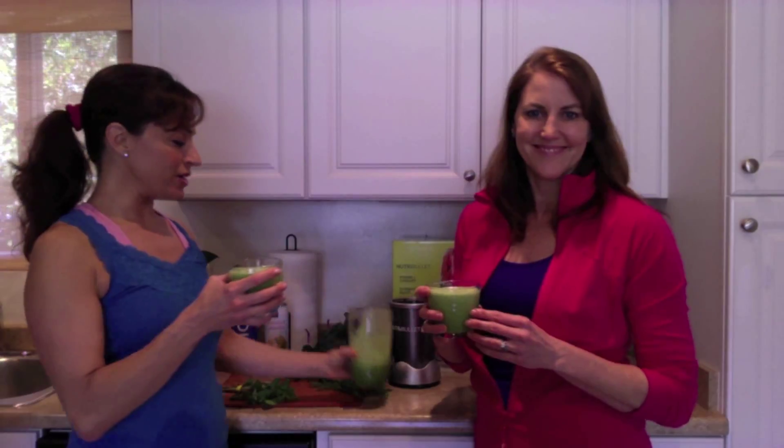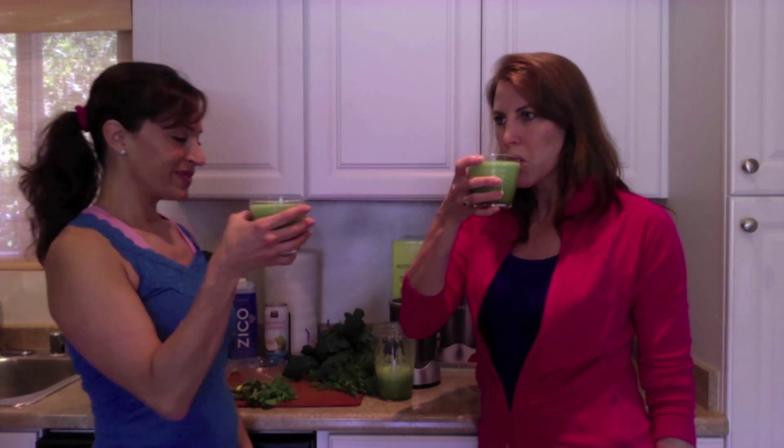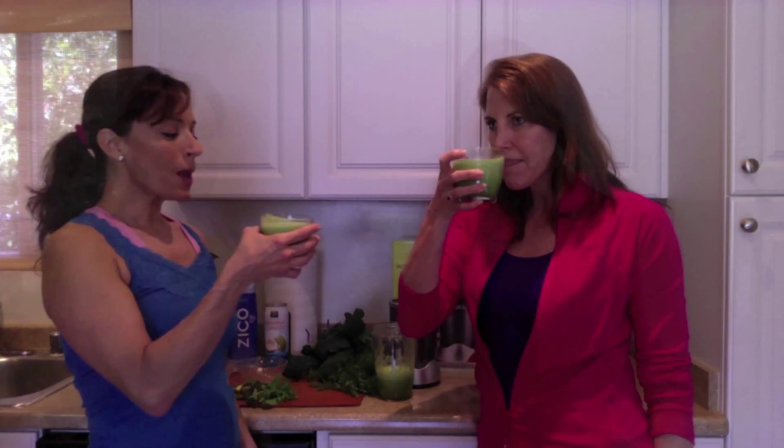Wow, nothing could be easier than a drink right with your NutriBullet. So cheers — here's to your health! For more information, visit us at superfitsolutions.com.